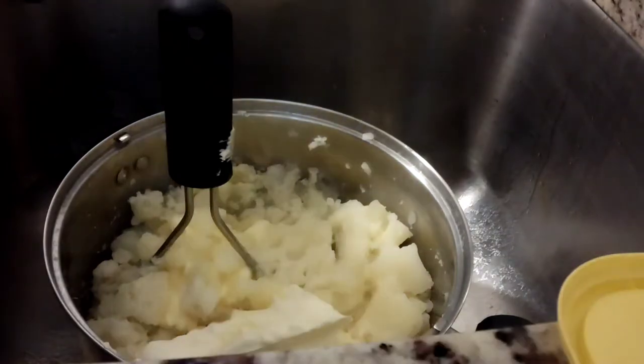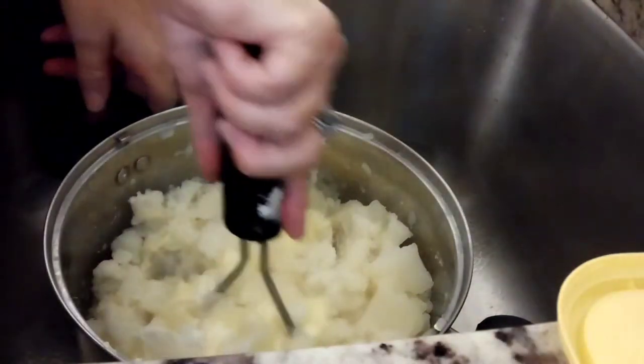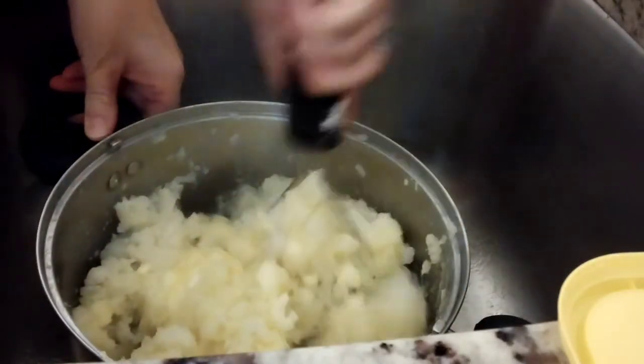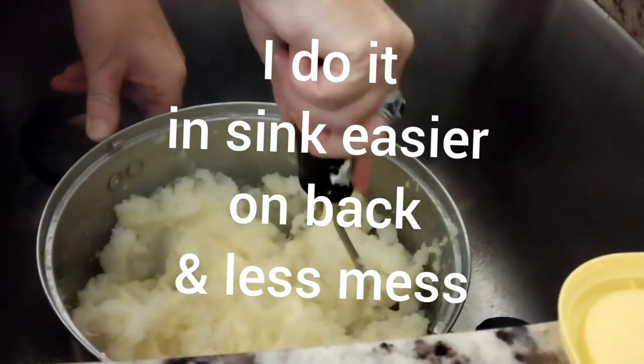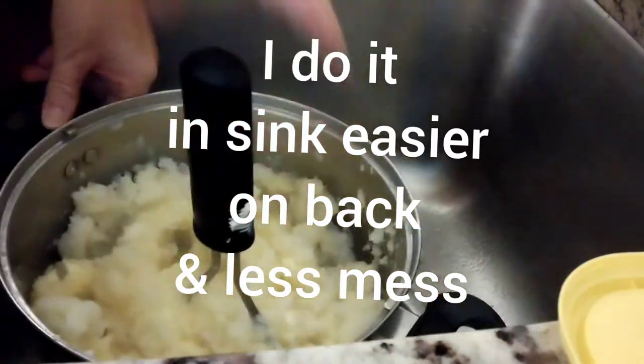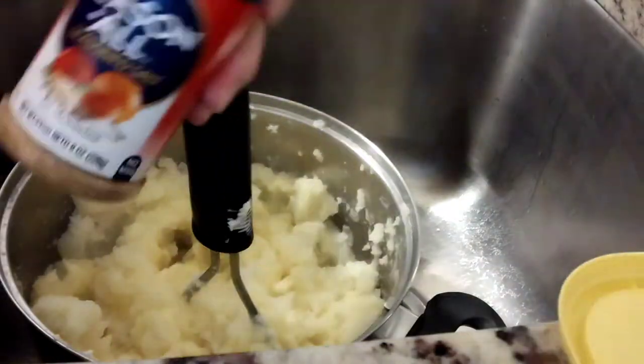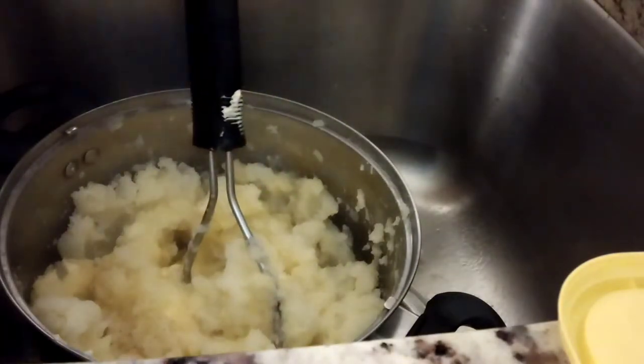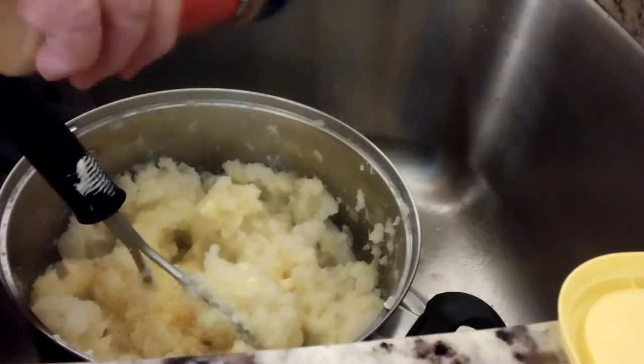So far, so good. The mashing has started. We'll do seasoning salt, and it's all by look and feel.